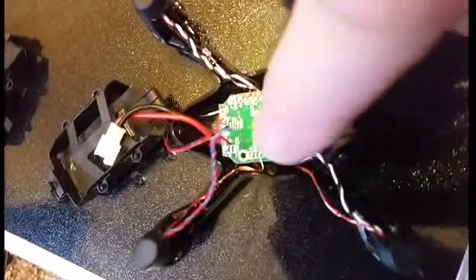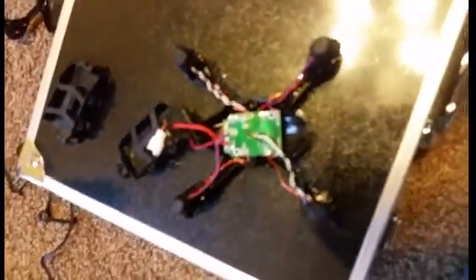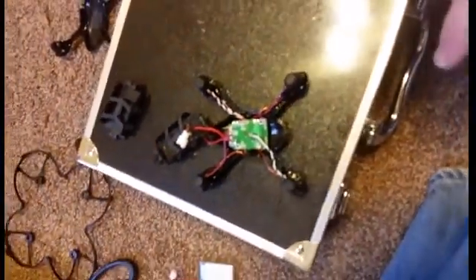Definitely take a picture of the board before you start working — once you open it up and before you disconnect the original motors — so you know where to solder the leads back on.